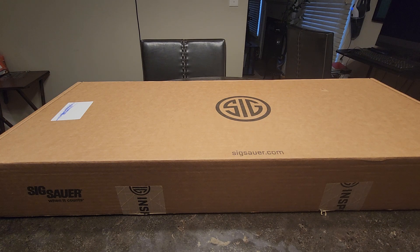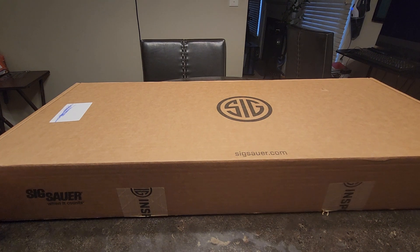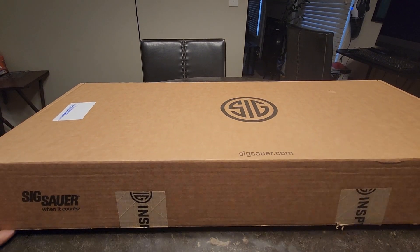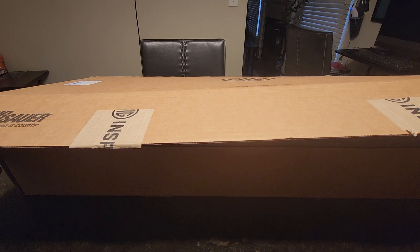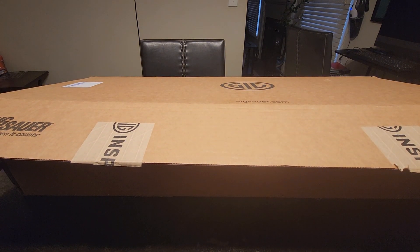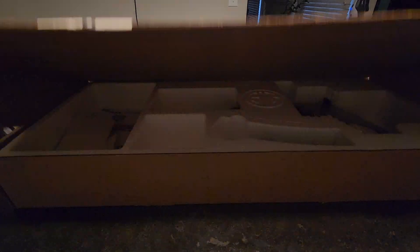This video is an unboxing video — we've got an unboxing, got a new firearm. And without further ado, let's go ahead and get into it. I want to let you know I was very, very critical in my last video, but this is not a P320. Let me go forward.